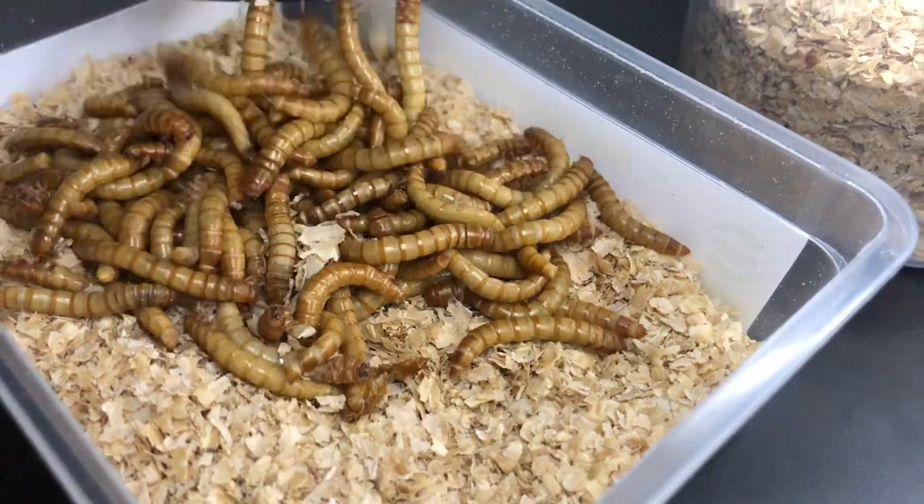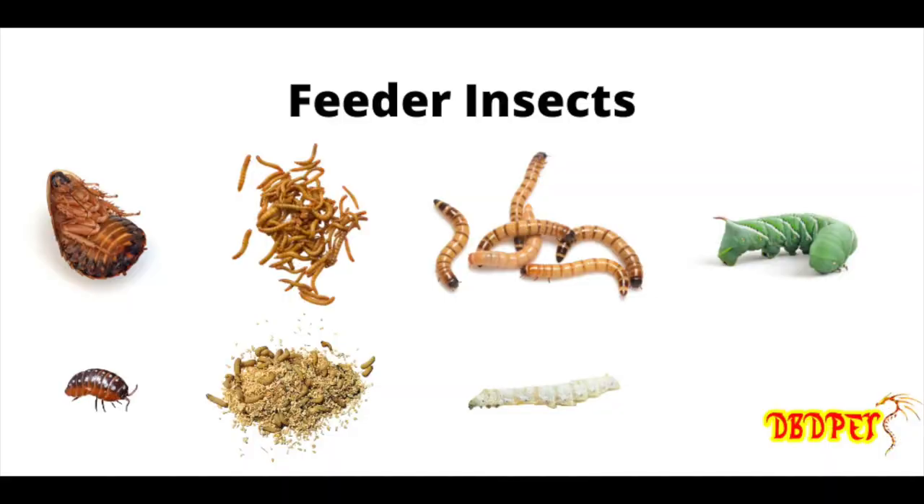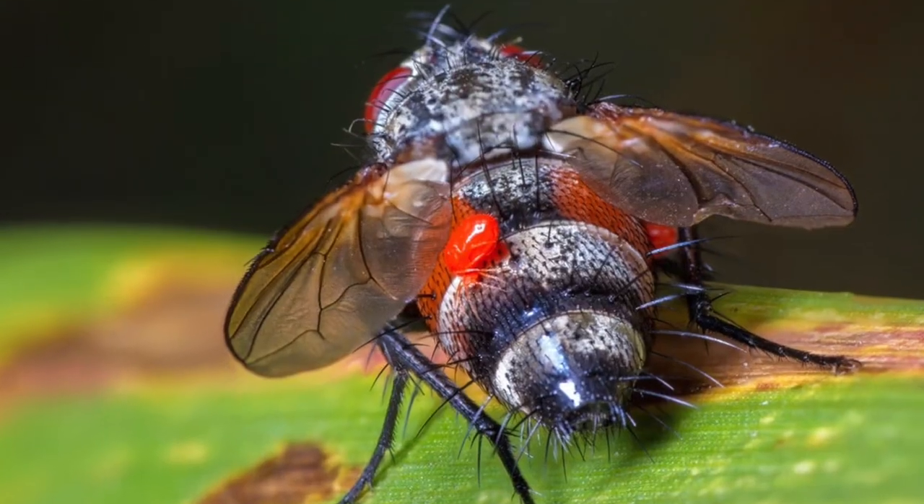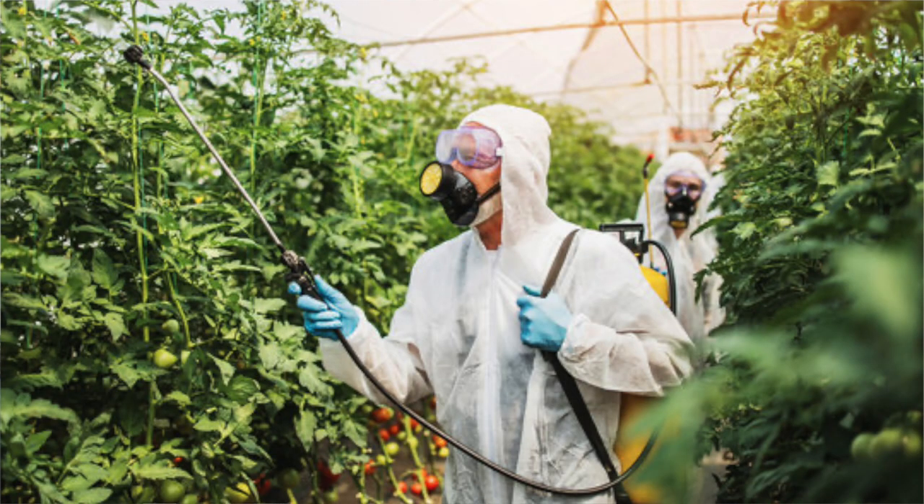Prior to these guys, I did not own feeder insects. I used to feed my invertebrates with wild-caught specimens ranging from small ants to moths and flies. I do not recommend doing this, as these creatures might end up carrying parasites or being sprayed with pesticides. But I had no other option as mealworms weren't widely sold in India.